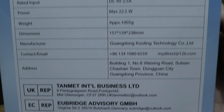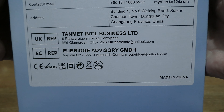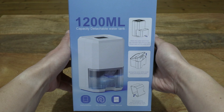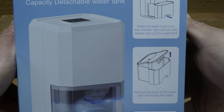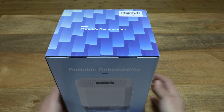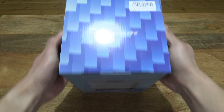It does have a 1.2 litre water tank capacity, an integrated nightlight, as well as three automatic timer shut-off modes. It also has a full water tank automatic shut-off, as well as two operating modes.